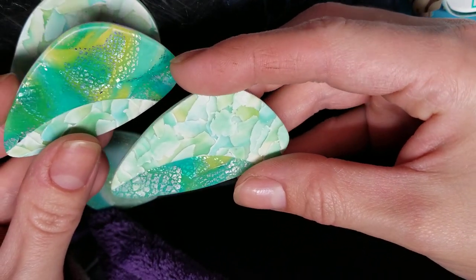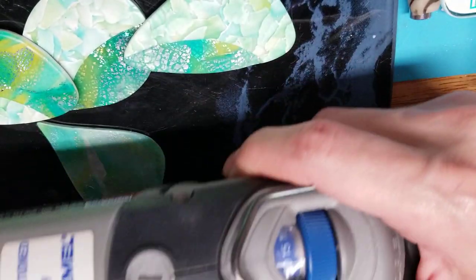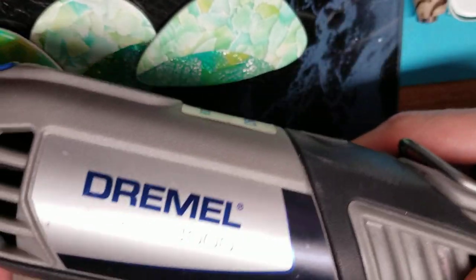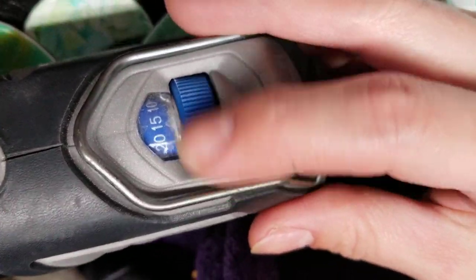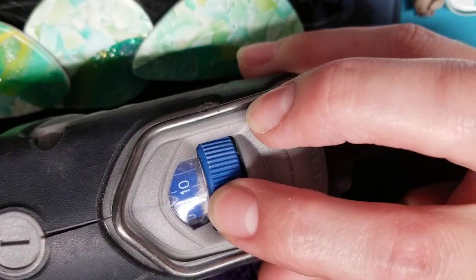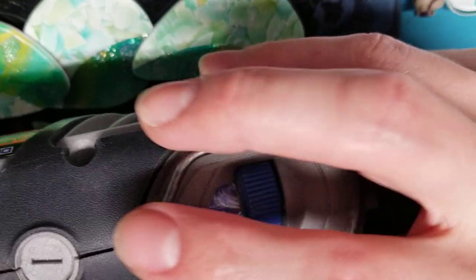A lot of people are really afraid of Dremels, but Dremels are not really very scary. I bought a refurbished one off of Amazon — it's reconditioned by Dremel for like a hundred bucks. It's a Dremel 4000 and it has many speeds. You just plug it in, so it's not wireless, meaning you have enough power. You can change the speed here; I generally work between five and fifteen.